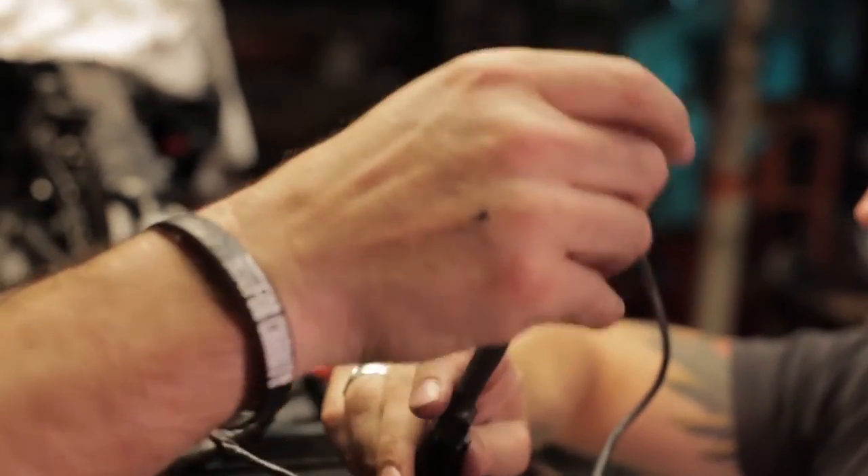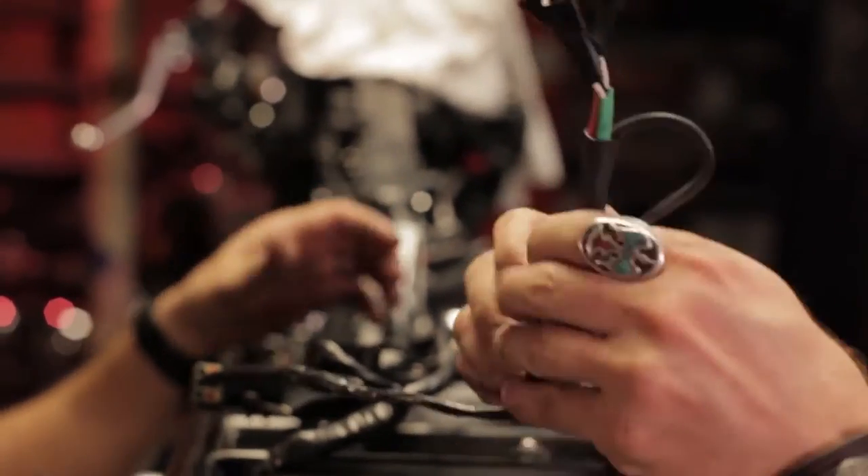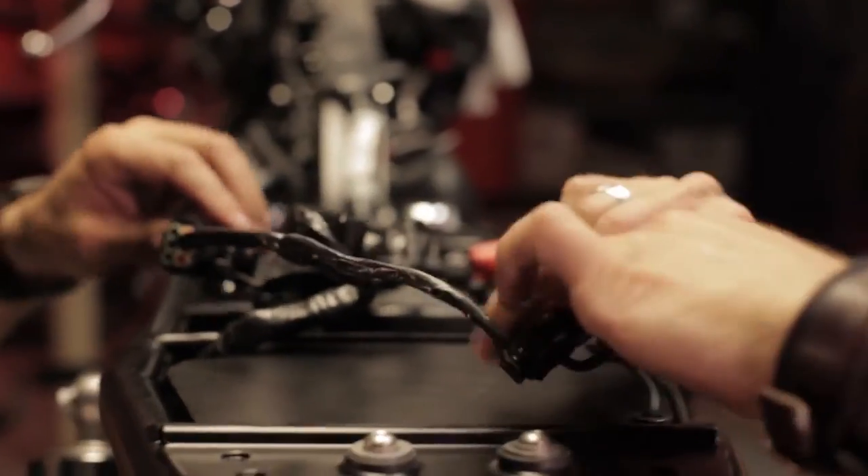And these connectors are going to be for your turn signals, which we opted not to put on right off the bat. We'll supply them with the giveaway in case the winner has to use them in his state, but we're going to keep those off for the time being.